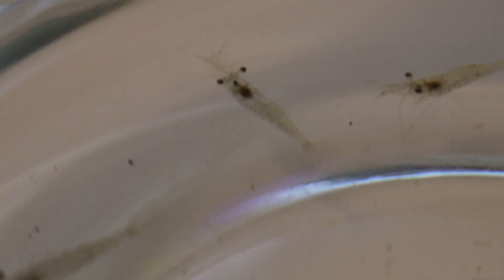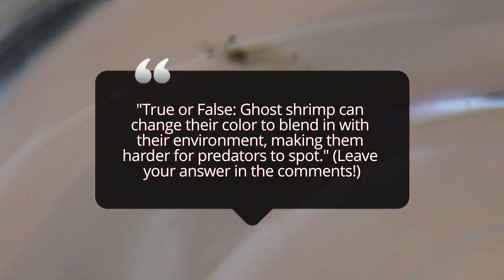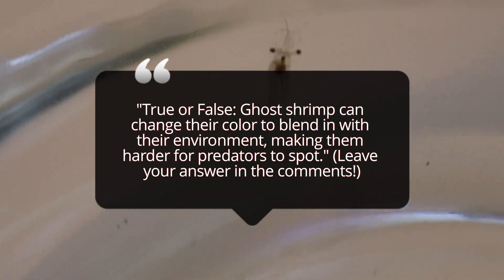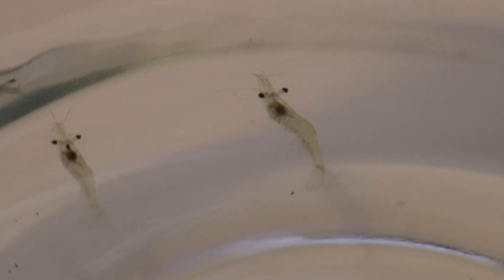Ghost shrimp spend most of their time foraging along the substrate, plants, and any other surfaces they come across. They're incredibly efficient at cleaning up leftover food, algae, and organic waste, which makes them helpful in maintaining tank cleanliness. They're omnivores, meaning they'll eat a mix of plant and animal matter. In addition to algae and biofilm, they enjoy sinking pellets, flakes, and blanched vegetables like spinach and zucchini. Since they're natural scavengers, ghost shrimp will happily eat whatever they find in the tank, which helps reduce excess waste and maintain water quality.